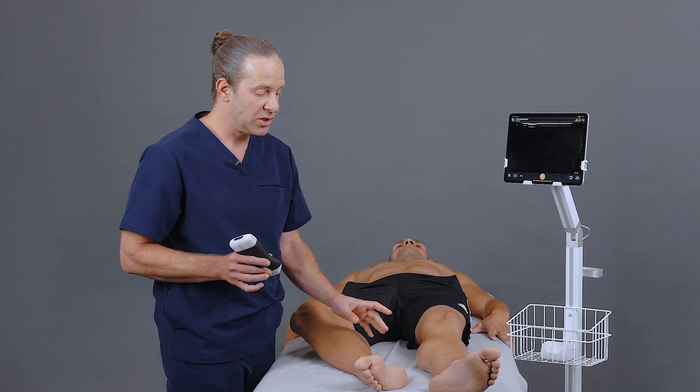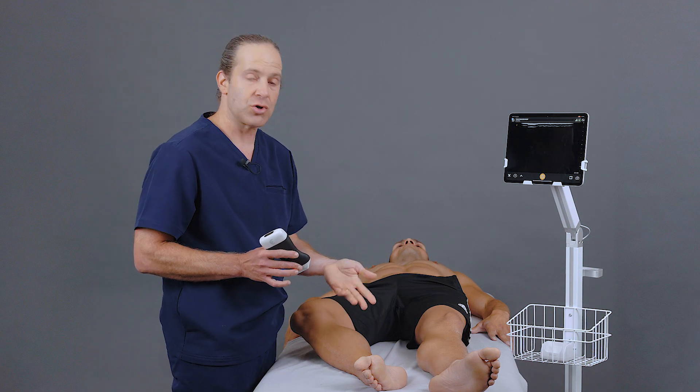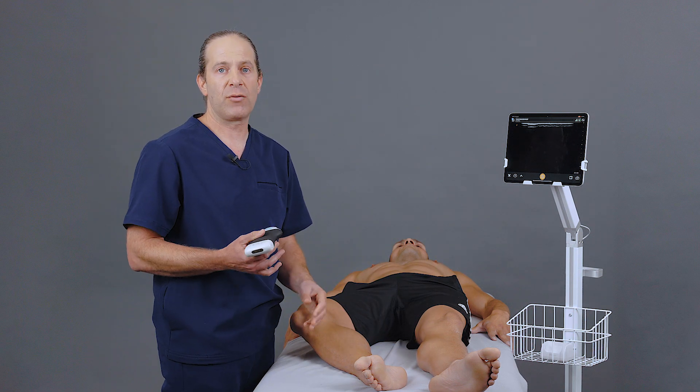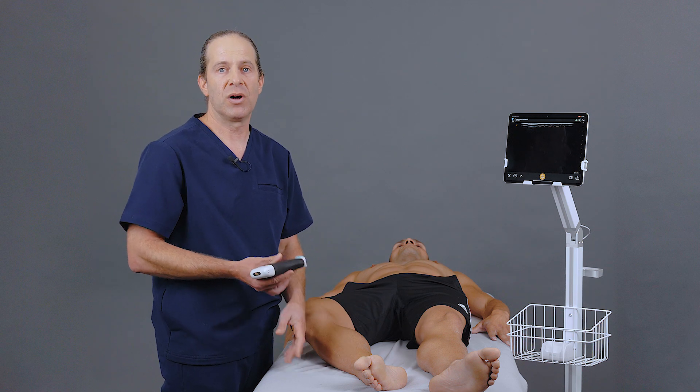Once the block is inserted, the patient will soon start to get anesthesia to the sole of the foot, really allowing me to control their pain or to facilitate whatever other procedure it is, like a foreign body or laceration repair that I need to do on the sole of the foot.